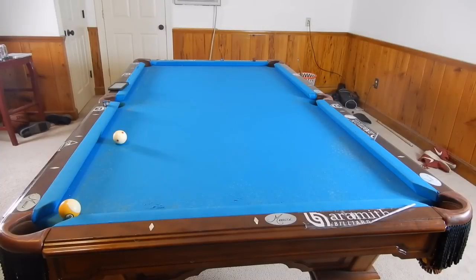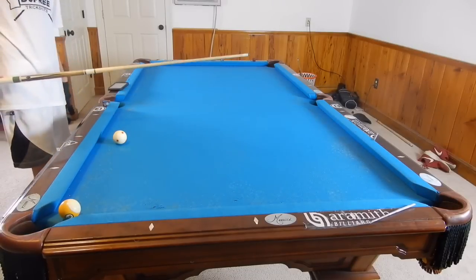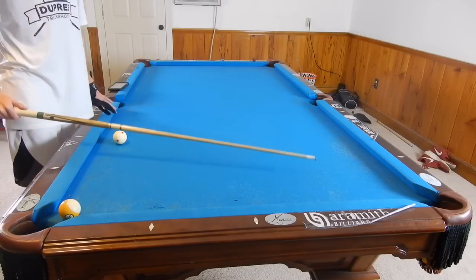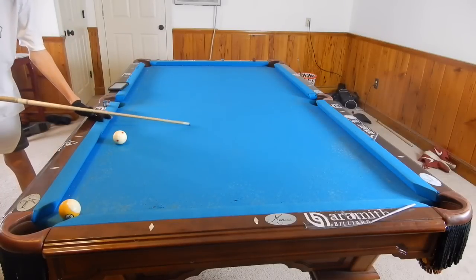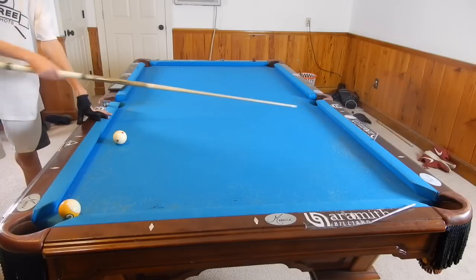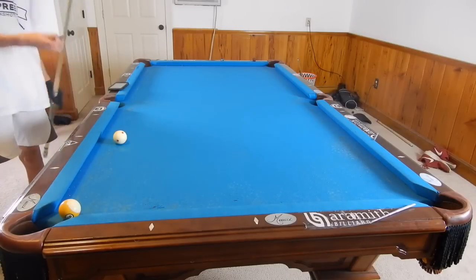Hey guys, I'm Jayden Dupree and today I am teaching you how to shoot kick shots. A kick shot is when the cue ball goes off the rail first and contacts another ball. It doesn't necessarily have to pocket the ball to be a kick shot, it can just hit a ball. A bank shot is when you hit an object ball off the rail, so a kick shot is when the cue ball goes off the rail first instead of the object ball.